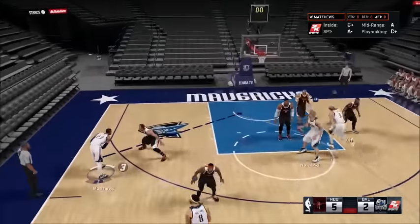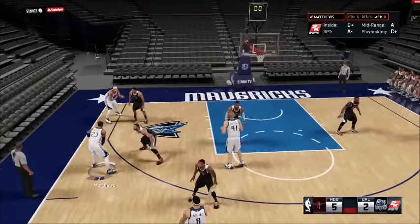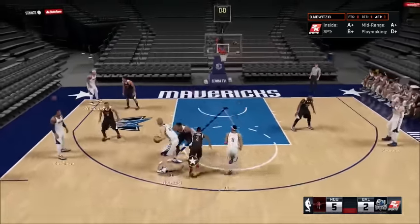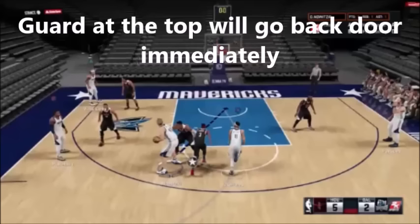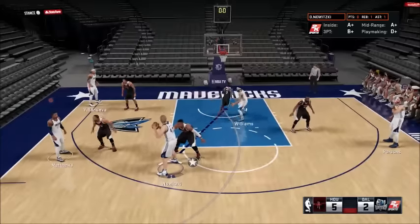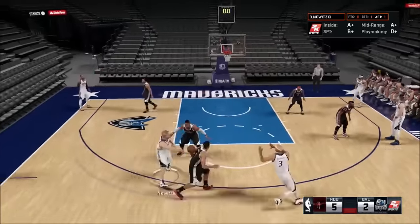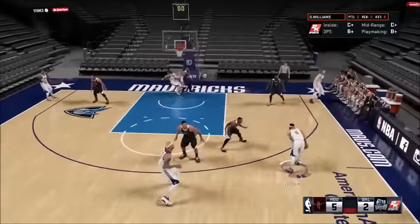Now here's another one based off the same thing. Dirk's doing a lot of back screening. Wait here — this is one of the other options. Williams goes backdoor there, Matthews screens away from Villanova, he'll come across the top for a shot, and then there'll be another down screen on the other side. A lot of movement.